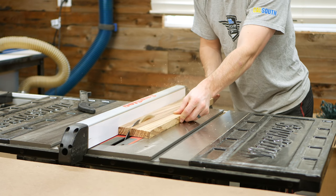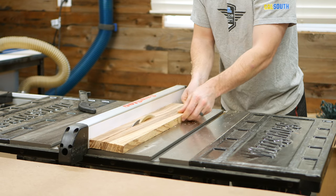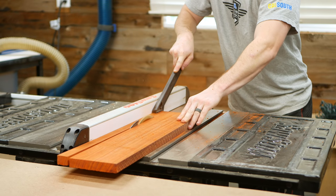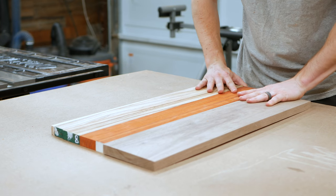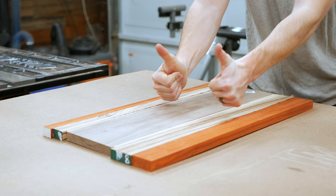Then I went back to the table saw to rip down all of my woods to their proper width, starting with the zebra wood and then ripping a few thin strips of maple followed by the padauk. The zipper design manifests by creating a striped pattern with a main piece of wood as the centerpiece — walnut in my case — but then off-centering it so that when you go to flip pieces, it creates an offset pattern.